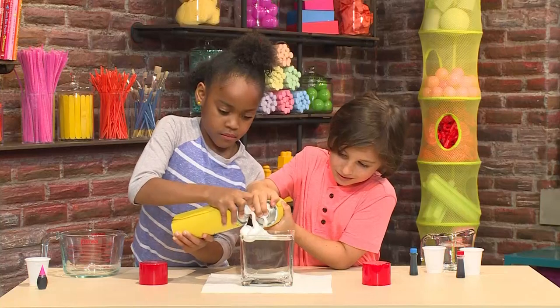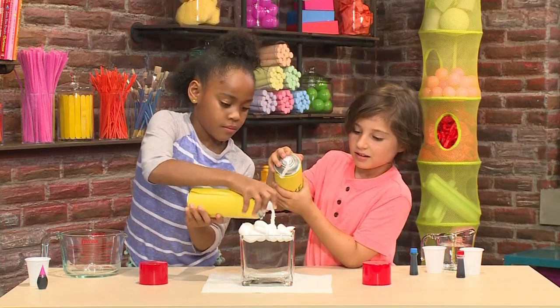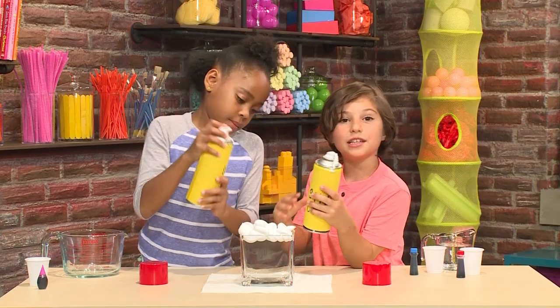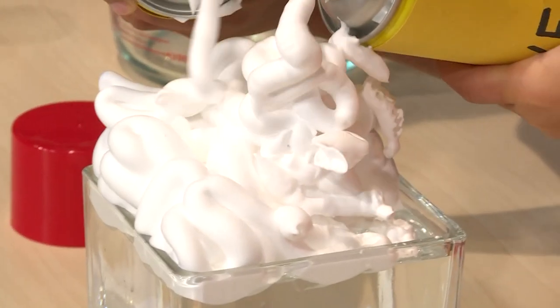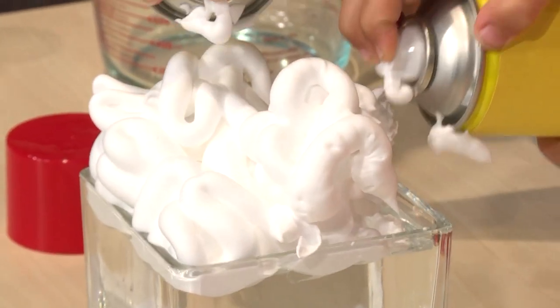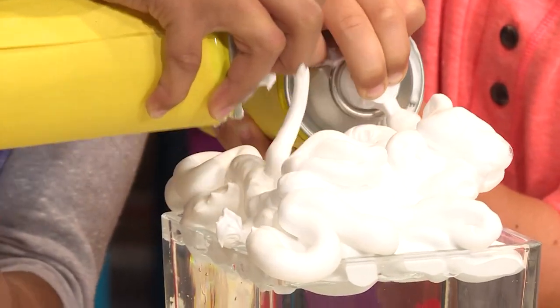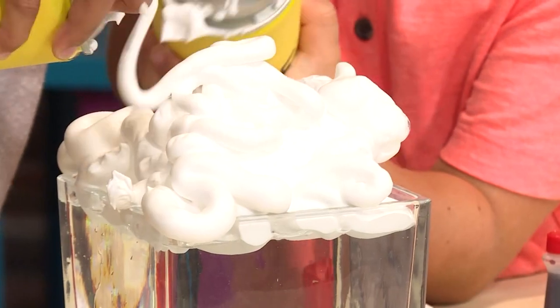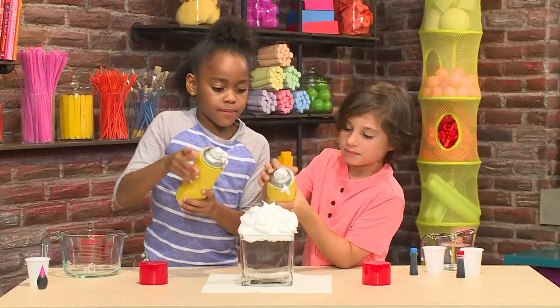Then you need to add shaving cream on top. When it makes that noise, shake it. It looks kind of like a cloud. Make a big pile of shaving cream. The shaving cream will float on top.